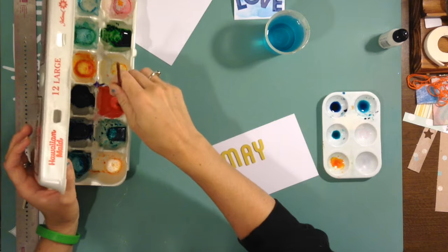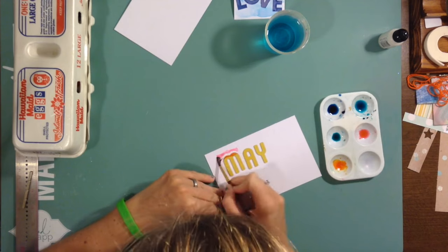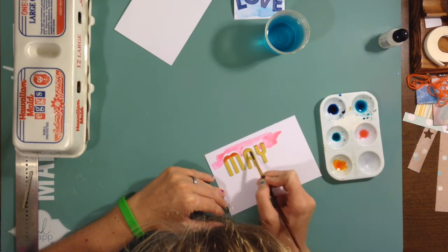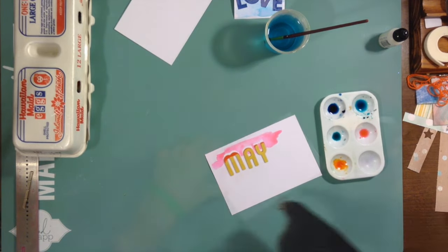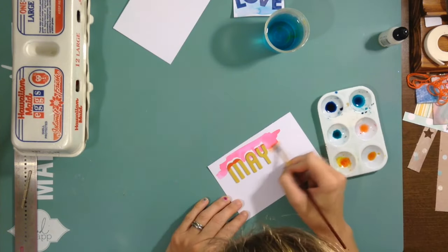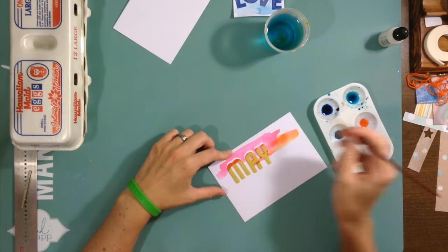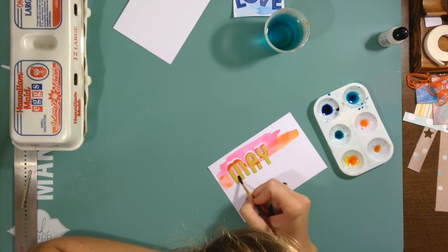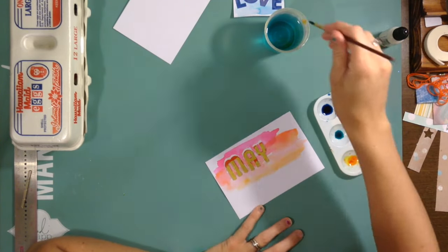Hello, my scrappy friends! I have another Project Life spread for you — this is going to be week May 24th through the 30th. I am working with Kelly again this week. She is froggy251 over on YouTube as well, and I will make sure I have her YouTube channel linked below so you can go check her out.